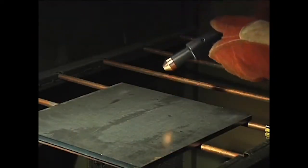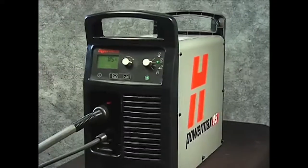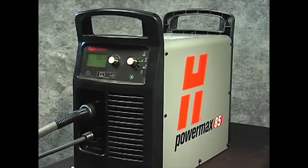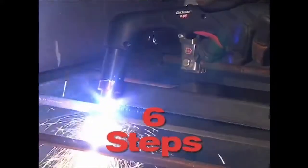Occasionally, the 15 degree handheld torch will be shown when the operating technique differs. Setting up the PowerMax 65 or 85 for hand cutting operation can be done in six easy steps.